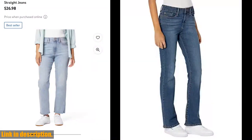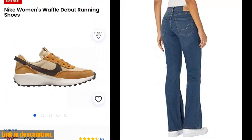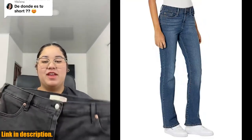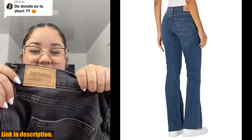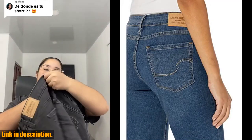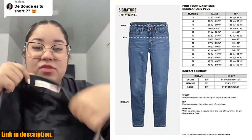Hey everyone, welcome back to the channel. Today we're taking a look at the must-have item for your denim collection: the Signature by Levi Strauss & Co. Gold Label Women's Modern Bootcut Jeans. These jeans are not only stylish and versatile, but they also provide a comfortable and flattering fit for all body types. The modern bootcut style is perfect for any occasion and can be dressed up or down with ease. Plus, they're available in plus sizes as well, so everyone can rock these amazing jeans.